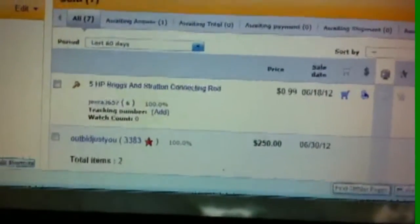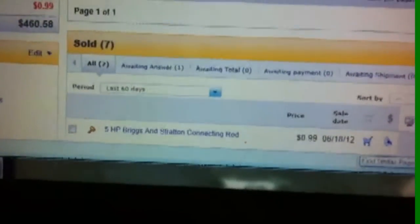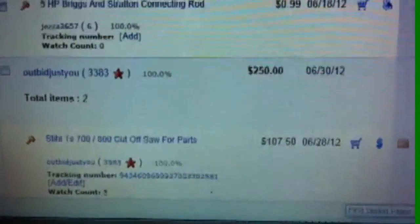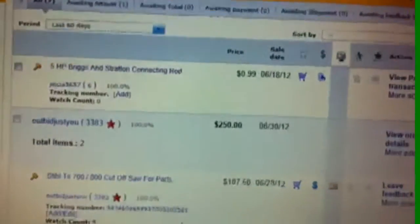So if you've got a bunch of junk laying around your house just collecting dust, put it on eBay to sell it. It could be money in your pocket.